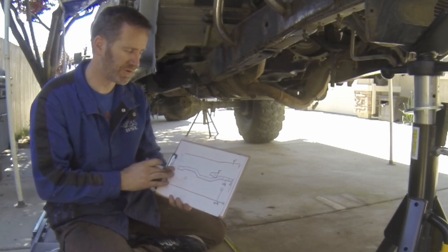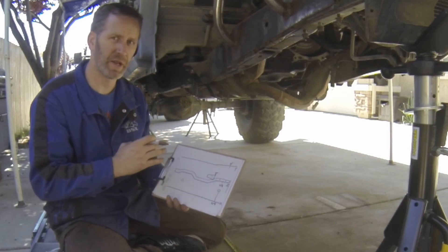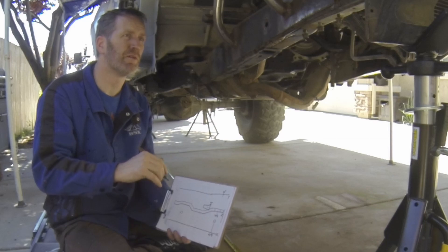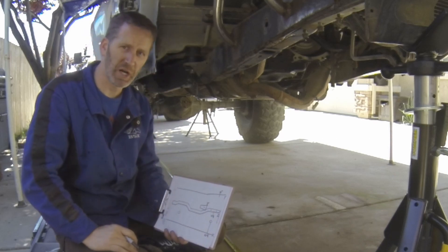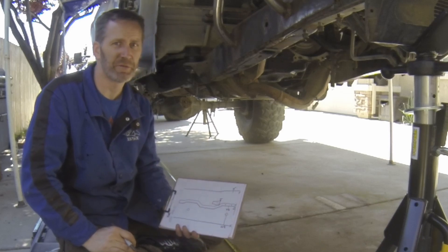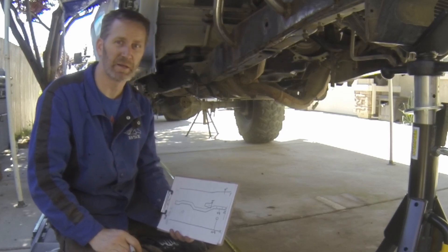So what I'll do now is go through and make all of my measurements from front to rear at every point that I can think of — where the frame dips down, where the frame's level, where my shock hoops are mounted, where the cross members are, things that might cause me interference, or where I might be needing to put a link mount.